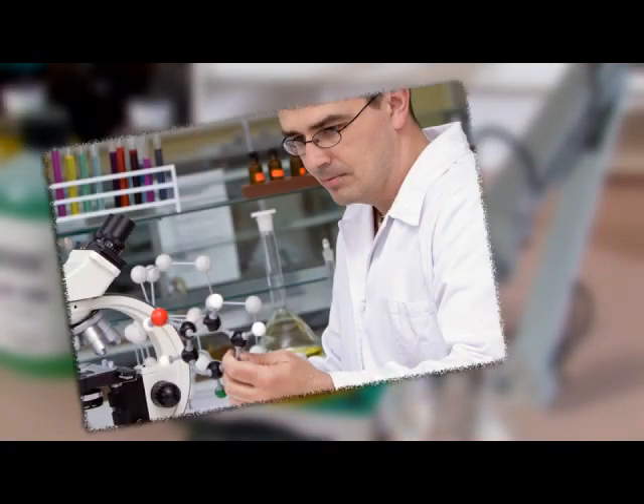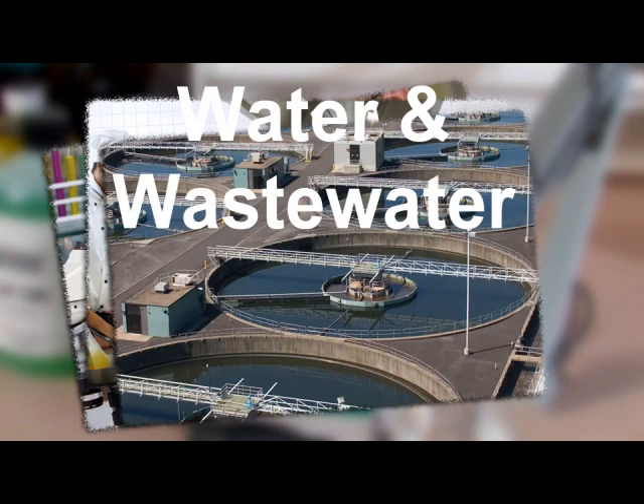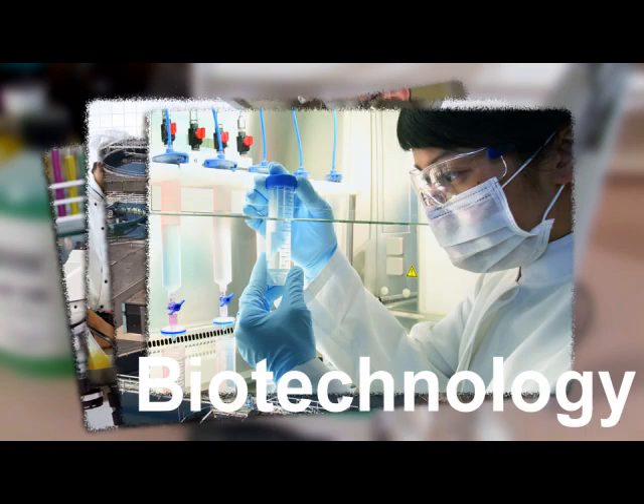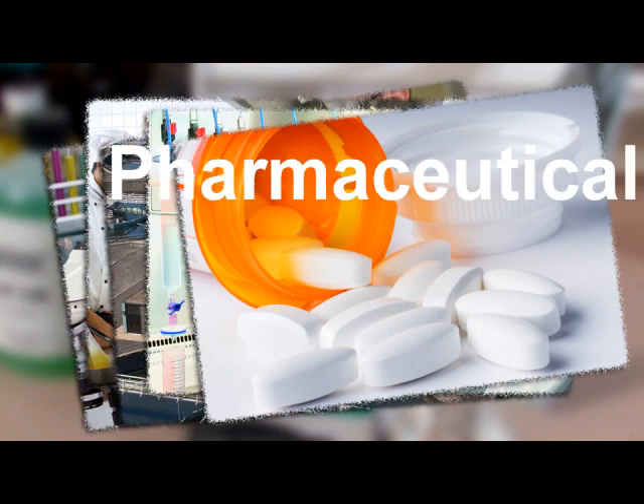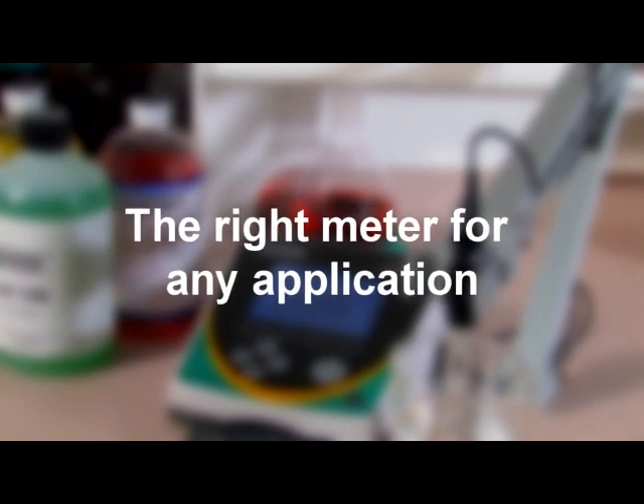Whether your laboratory handles research and development, food testing, water and wastewater, biotechnology, pharmaceutical, or other industries, the Oakton 2700 benchtop meters offer features that respond to your demanding requirements.